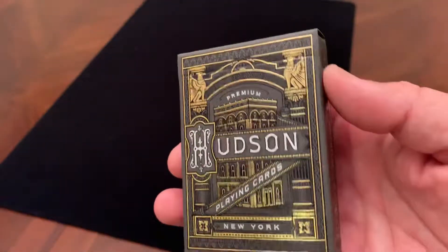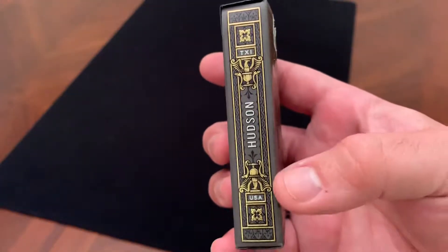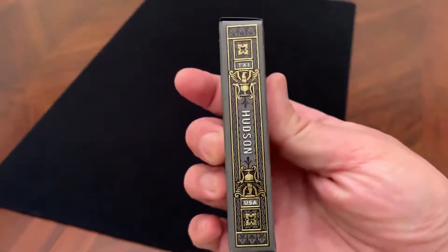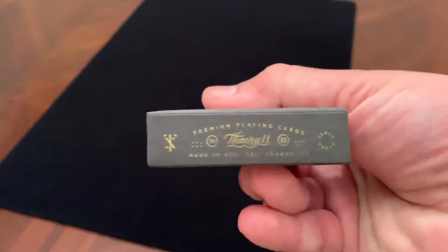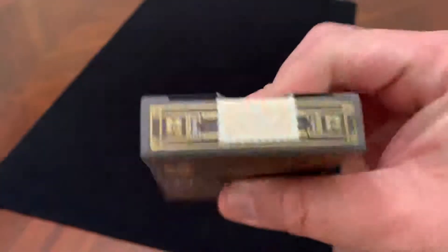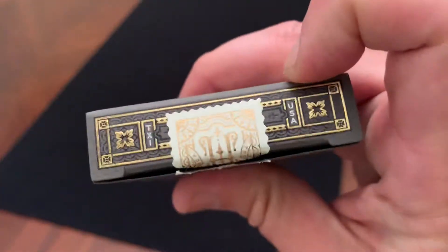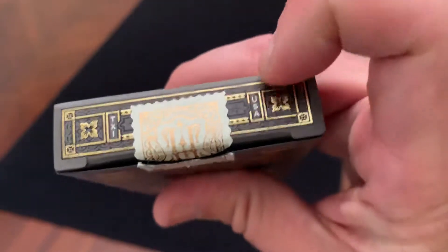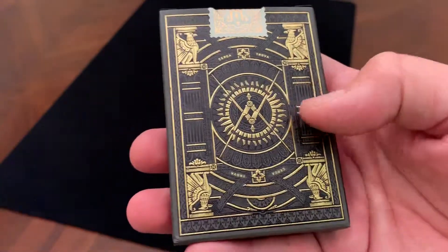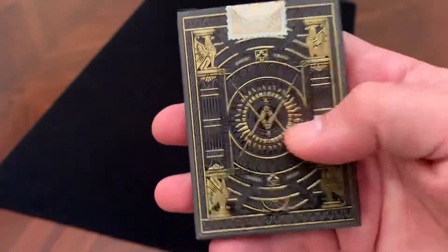Theory 11 always does great work with tuck cases. On the sides, another column with Hudson and then Theory 11 USA, a couple of flowers and other detail in foil — exactly the same on the other side. Bottom of the tuck case has your regular ad copy for Theory 11, and then the top is covered mostly by the seal, but you can see Theory 11 USA and gold and black foil work all the way through. The back is the same design — not the same color, but the same design as the back of the cards — done in tons of foil.